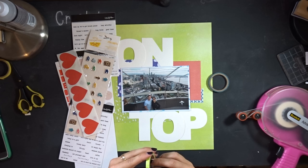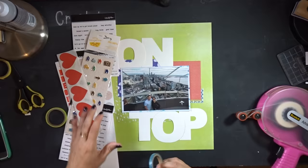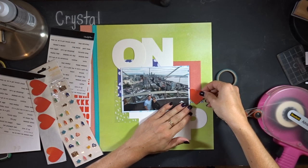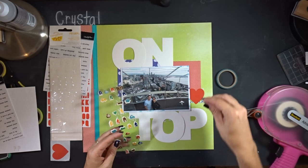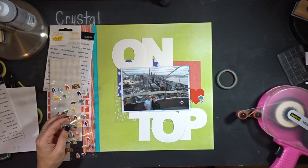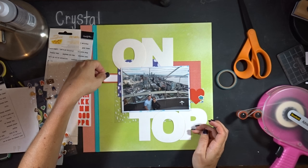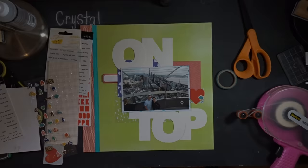I also decided to pull out some more embellishments: these thin little washi tape strips I got from Hop on Me, some Beautiful Mess messy box circles — though I didn't end up using them — and these hearts from a Beautiful Mess subscription. I love these little tiny tangerine puffy stickers; I'm using the little cloud ones since we were up on top, which fits the theme. I'm thinking about where else to place things and what else I need to add, but I didn't like how a run label was anchoring the photo on the left side.